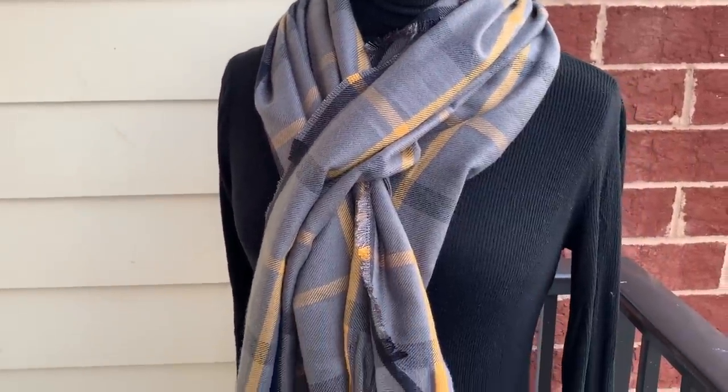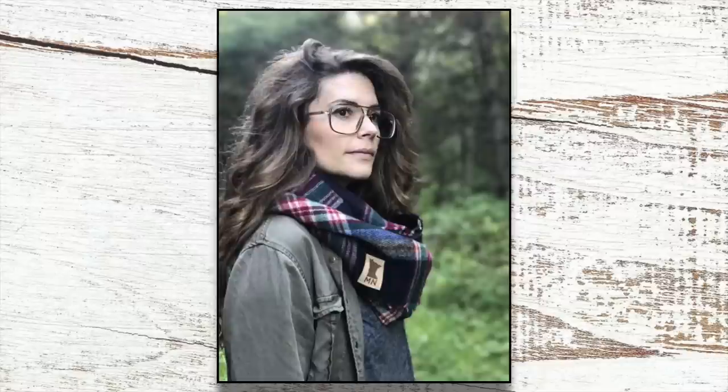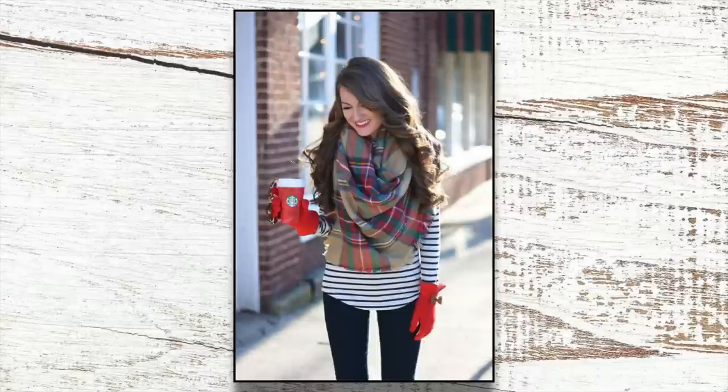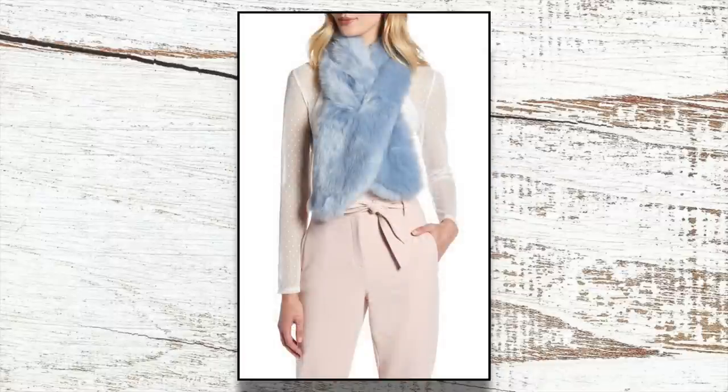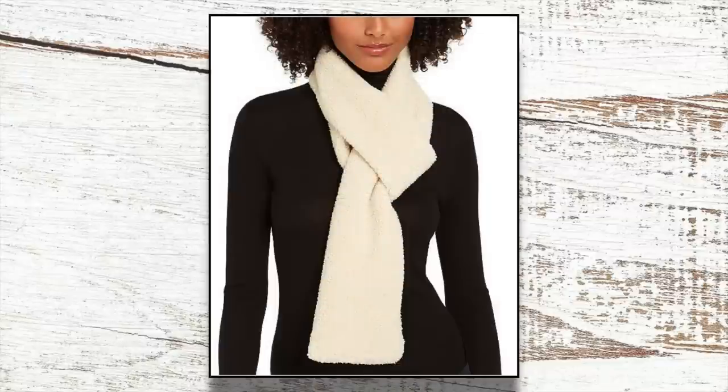I'm talking scarves, and specifically the pull through scarf. In terms of DIY scarves, we've been going through a bit of transition over the years. First there was the infinity scarf — how many of those did you make a couple of years ago? Then we had the blanket scarf craze. I could never really get into that one; it was just like too much fabric around my neck. Well, the it scarf for 2019 is the pull through scarf. I've mostly seen it in faux fur, which is super luxe, but there's also the ever popular chunky sweater knit version. And I've even seen it in sherling — super cozy.